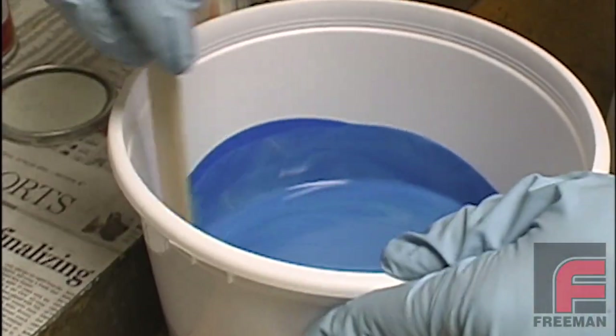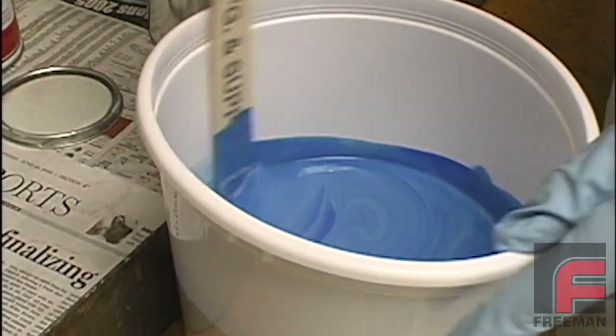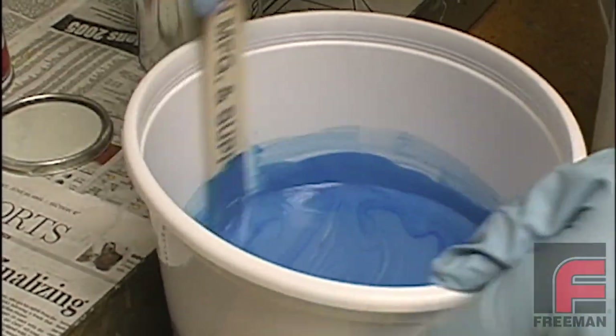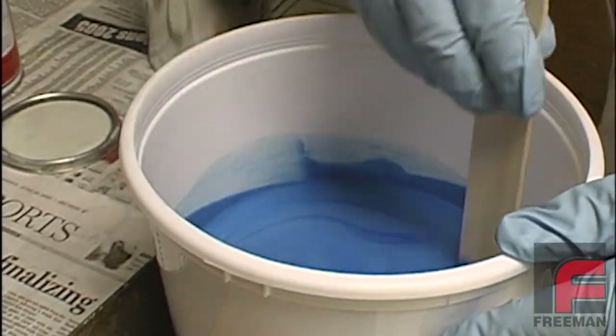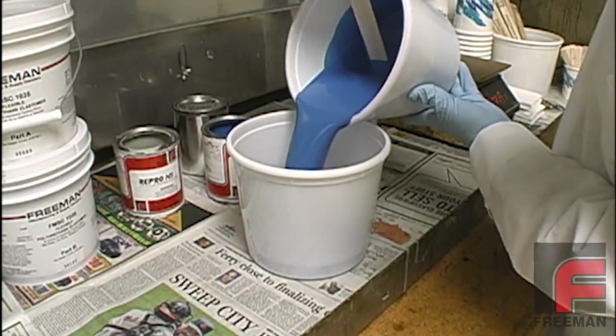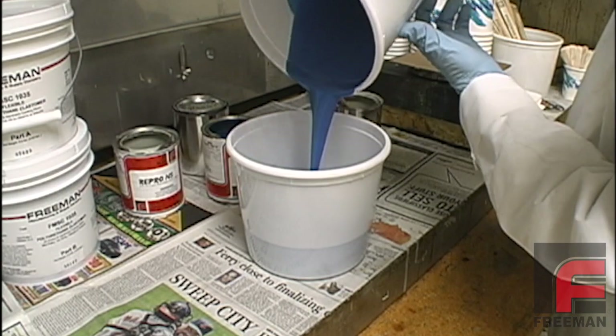We weigh and mix our material. In this case, a total of 3200 grams is required to fill our mold, so we are weighing 1600 grams of the A side and 1600 grams of the B side. For complete instructions on weighing and mixing of materials, please see our other video on this topic.